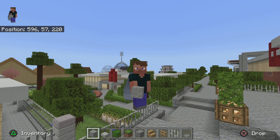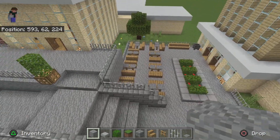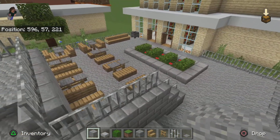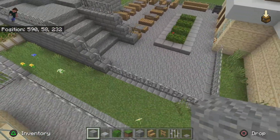Hello everybody, it's Mr. Charles, we're back for another tutorial video. Today we're going to be building the library area here, like the seating area, and then next episode will be the library. I don't know if I'll have time to fit the interior in that video, but yeah, so today we'll be doing this area.